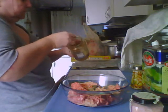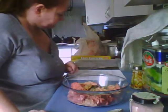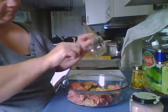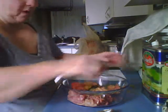It requires one garlic clove but I'm using ground garlic and I'm going to use a tablespoon. And a half a teaspoon of maple syrup which I've already put in the bowl.